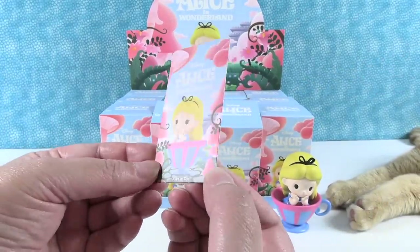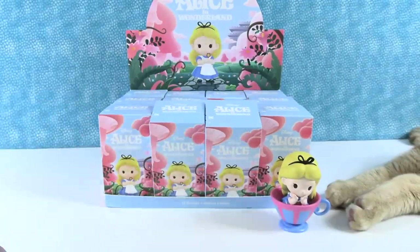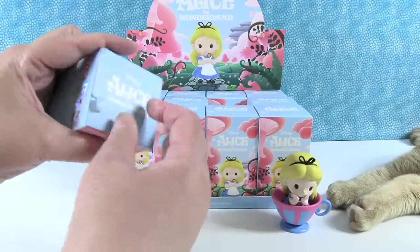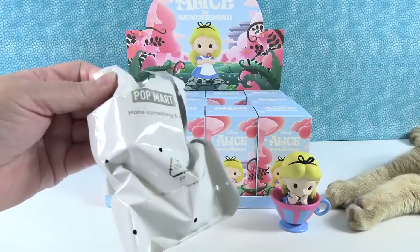These all come with a collector card. So Alice in Wonderland — very cool. I can't believe I got the one that I wanted right off the bat. I hope you get the Cheshire Cat.